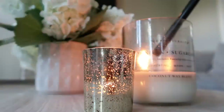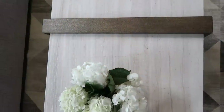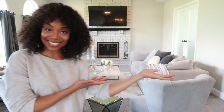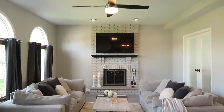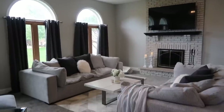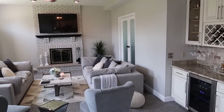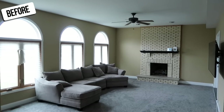Hey guys, it's Vaughn and I'm excited because today I'm having all of you over for a visit. We're going to be seeing for the first time my made-over family room. I am so excited to finally be able to share this big reveal with you guys.